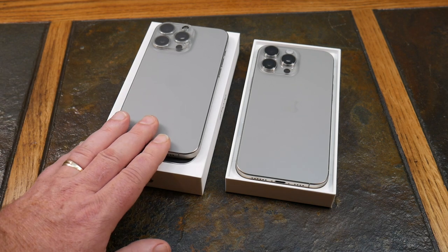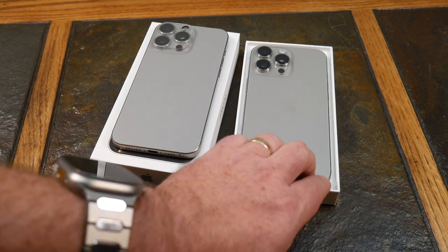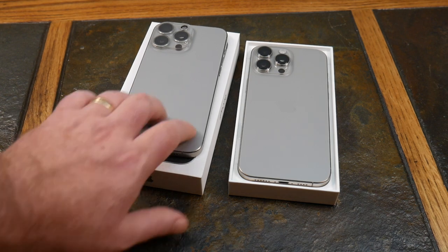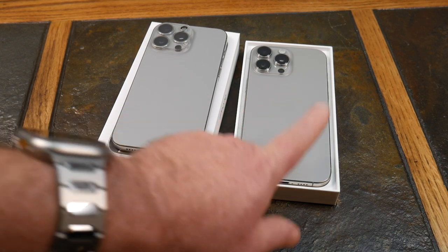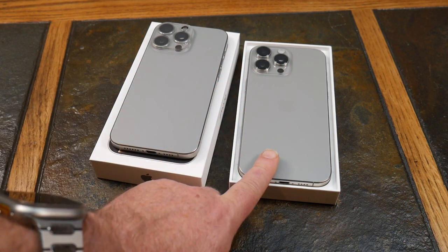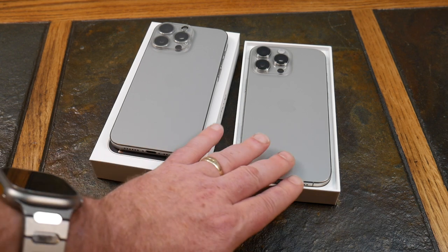Storage capacity is the same — both come in 256GB, 512GB, and 1TB options. Weight-wise, the 16 Pro Max is slightly heavier at 7.99 oz (227g) versus 7.81 oz (221g) on the 15 Pro Max. That's expected given the bigger battery and larger display screen.